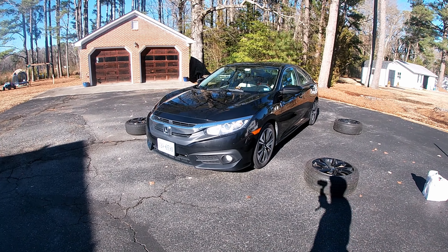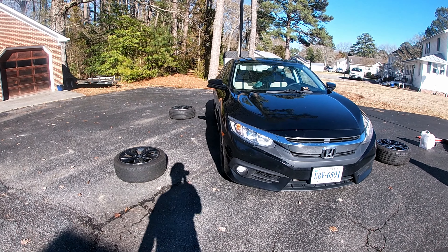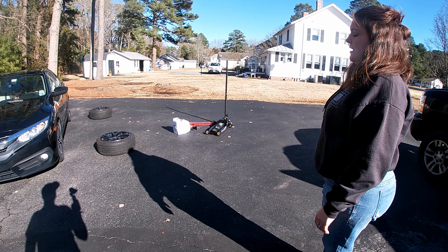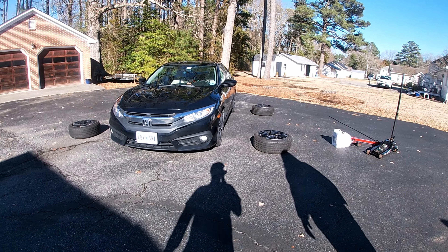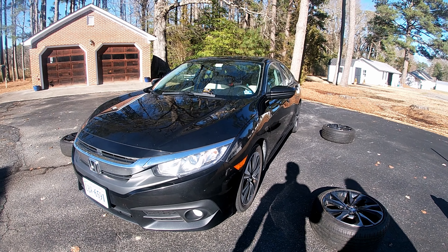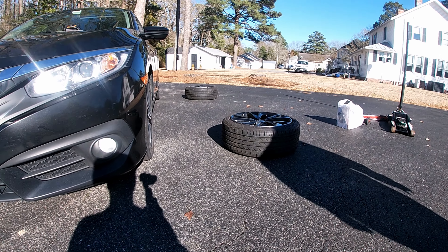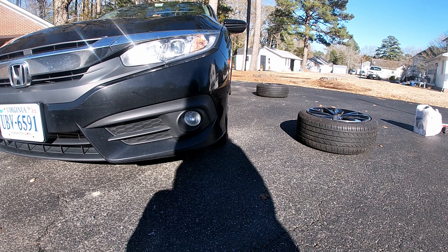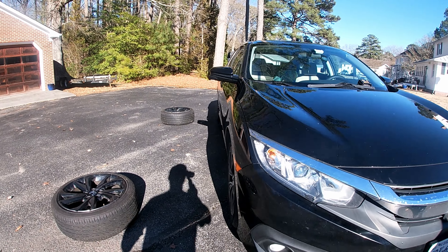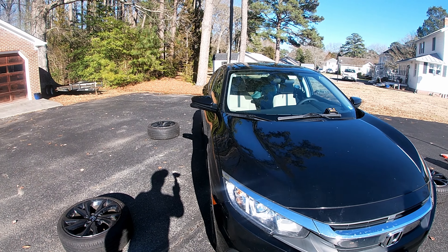Welcome back to the channel. In this video we're going to be doing something very unique. We are going to be swapping out the factory rims and tires to SI rims and tires, as well as switching over fog lights from halogen to LED. One was already out so I figured I'd go ahead. I am in the process of switching all my lights over — my headlights, high beams, and low beams — which you'll see later are not LED yet. That's a work in progress.